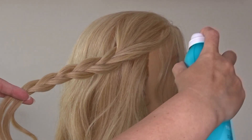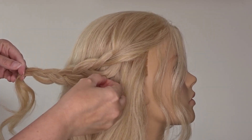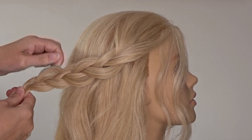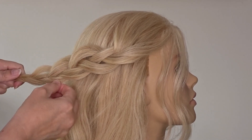Take some texture spray and apply it to the braid — I'll pop the one I'm using in the description below for you. Then use your fingers to gently pinch and pull at the edges of each of those stitches of the braid to make it nice and voluminous.